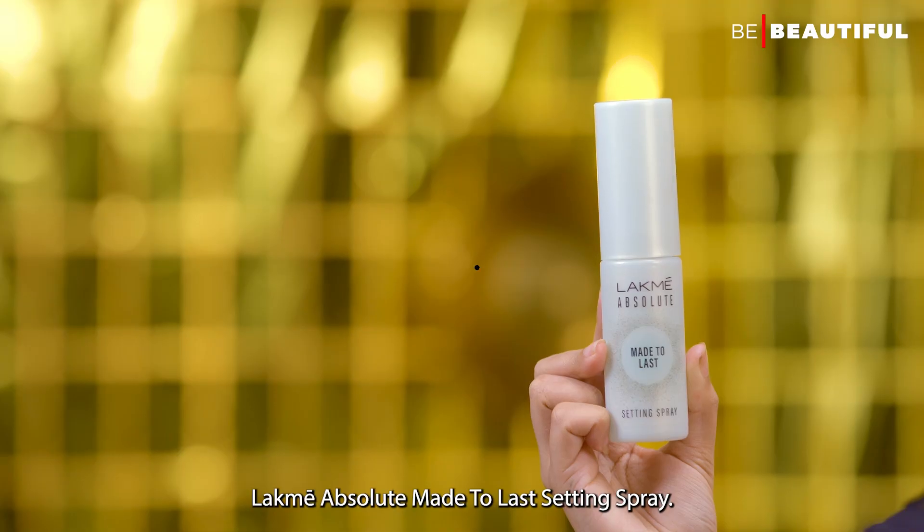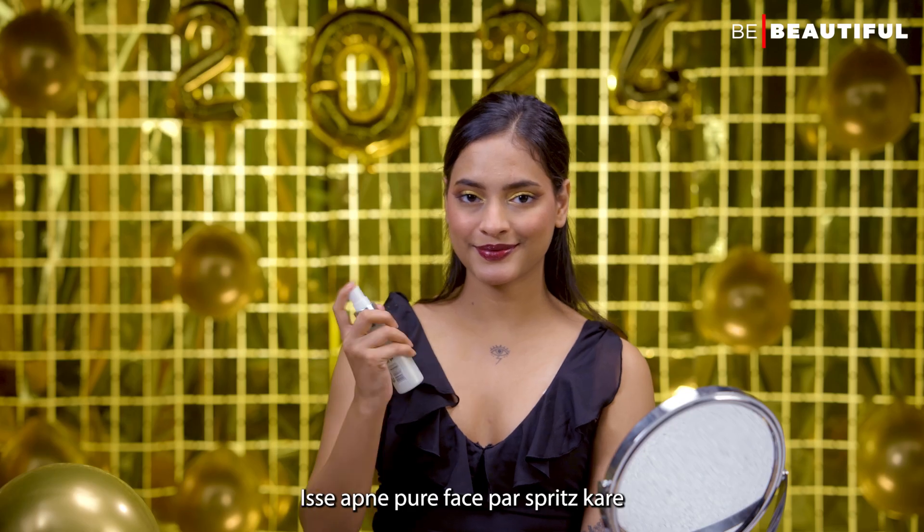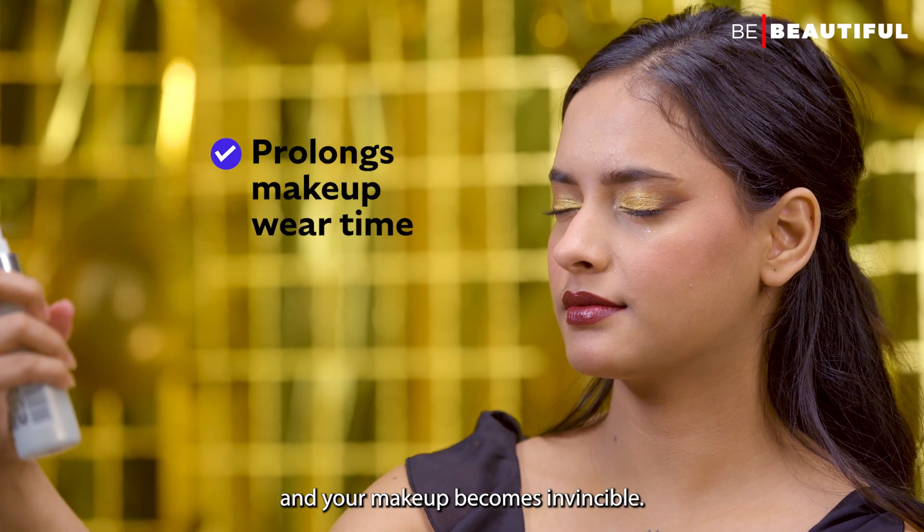I'll seal this look with LAKME Absolute Made-to-Lust setting spray. And your makeup becomes invincible.